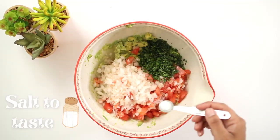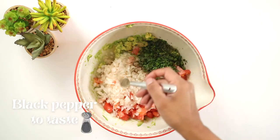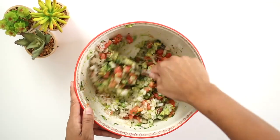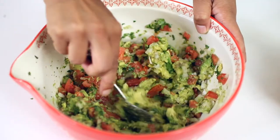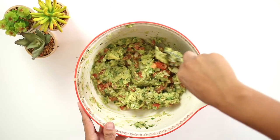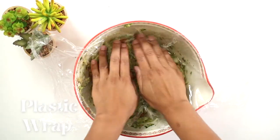Add salt to taste — I usually do one teaspoon. Add black pepper to taste, but not too much or it will be too spicy. Mix everything just well enough for the ingredients to combine. We don't want to lose the chunky texture that makes a great guacamole.